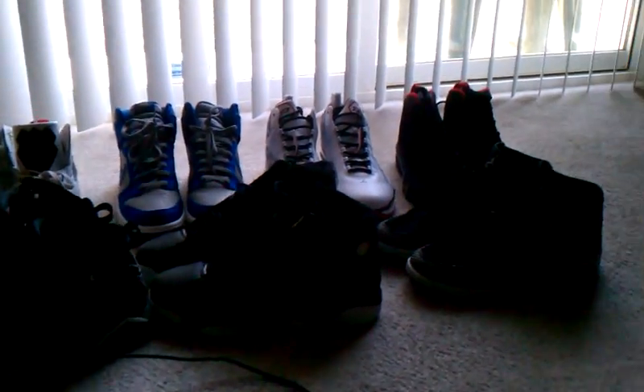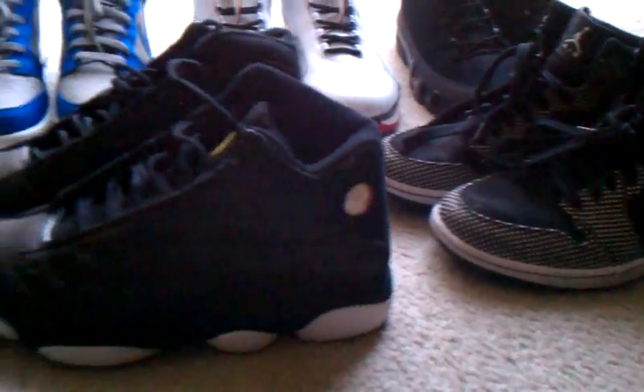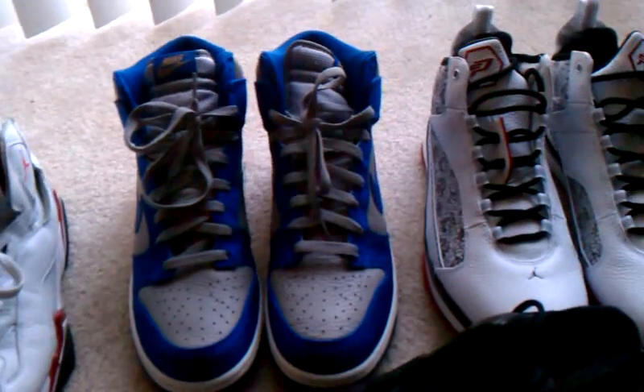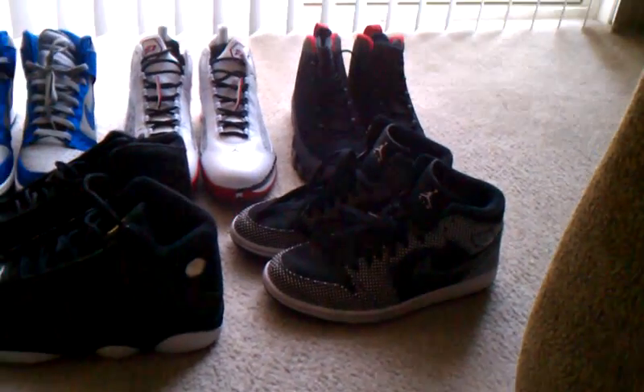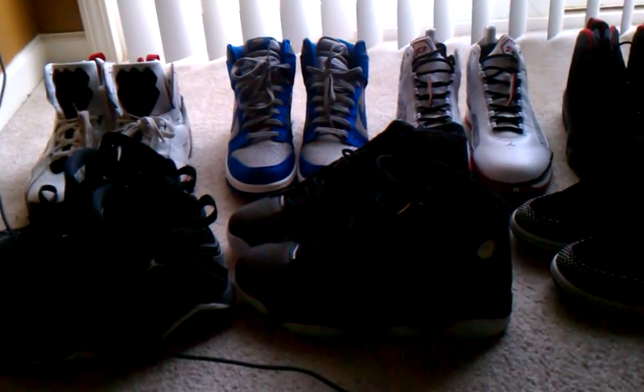We got the CPs and the retro nines in the back. For a better look at my sixes — someone wanted to see my sneakers real quick, so there you go.